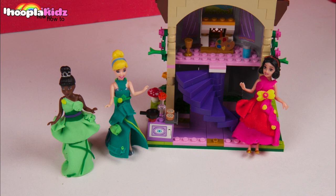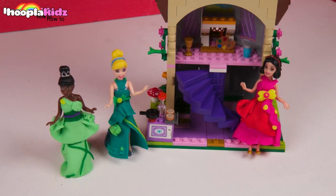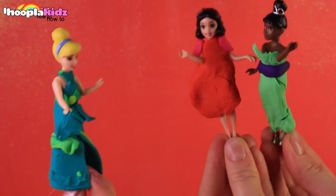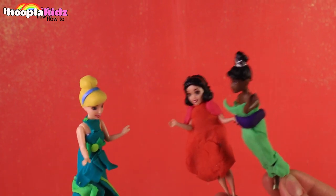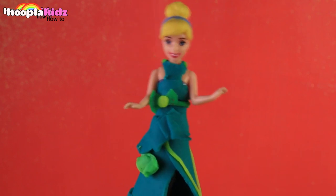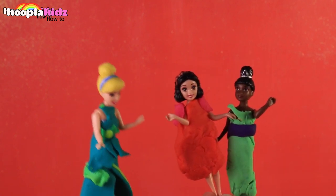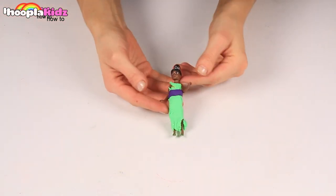So thank you very much for watching Hoopla Kids How To everyone. Now we're going to make these gorgeous Play-Doh dresses. Oh Tiana, I have nothing to wear to the ball. Your outfit looks amazing, Cinderella. Why, thank you — my fairy godmother came down and made me this amazing gown. Look at this beautiful green bow. I need to get myself a dress like that. Yes, let's go make ourselves new outfits. I think it's time for a makeover. Now let's learn how to make some Play-Doh dresses.